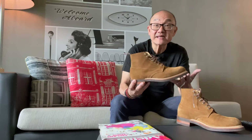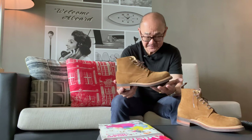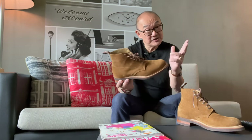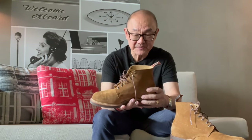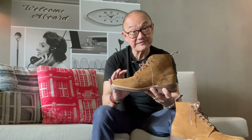Now let's talk sizing, fit, and comfort. R.M. Williams uses the UK sizing convention, and they are true to size in UK sizing. By the way, they size exactly the same as Viberg — two Commonwealth countries using UK sizing. UK sizing convention uses one number down from US sizes, so for example an 8.5 US is a UK 7.5.